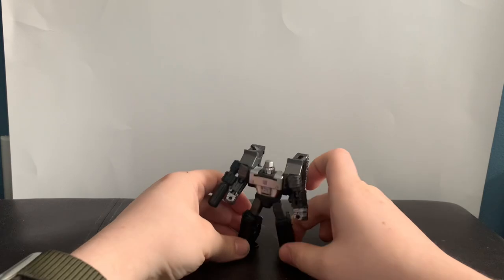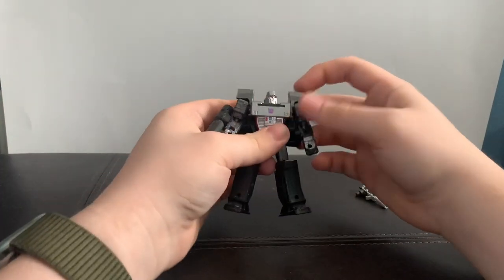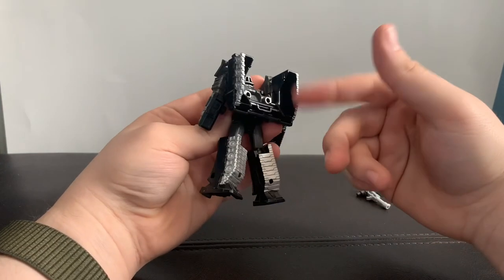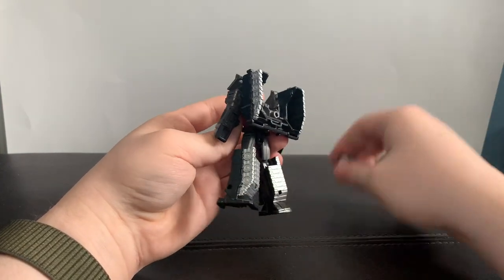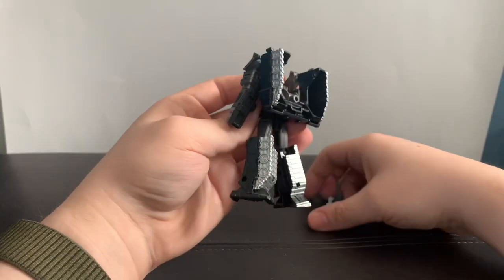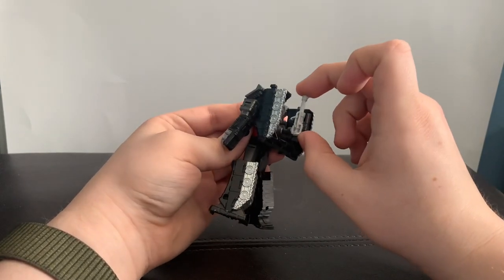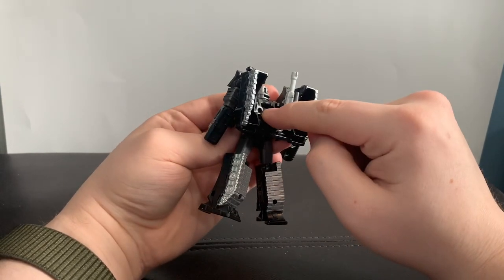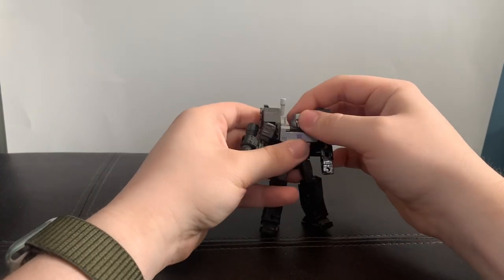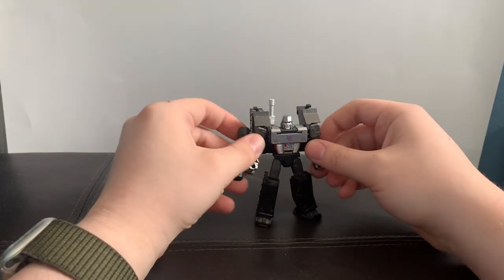And here we have Megatron in his robot mode — it's honestly a nice little Megs. Sure, he has a bunch of shoulder-esque kibble and all the treads here on the back, but you can take it off because it is on a clip. You can also store the gun here on the back using one of these 3mm ports, so you can have that shoulder cannon thing he had in the original animation.